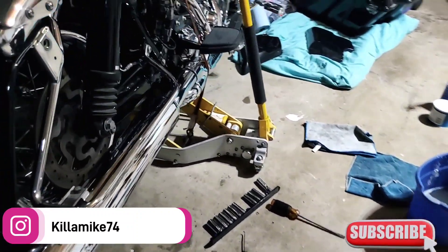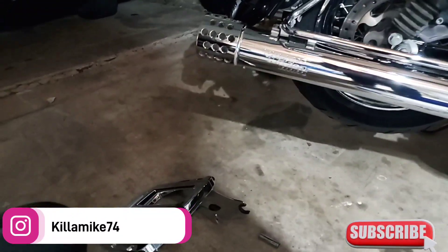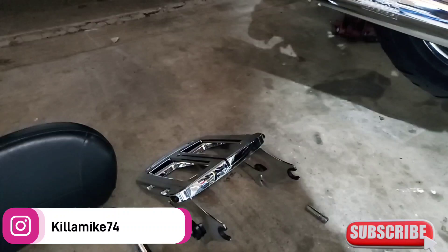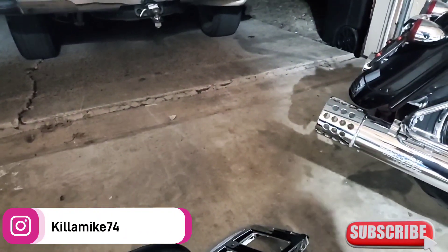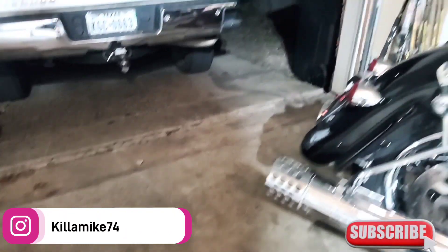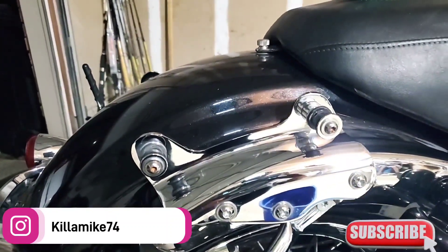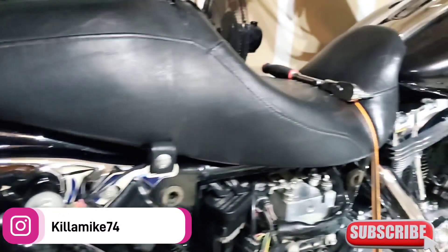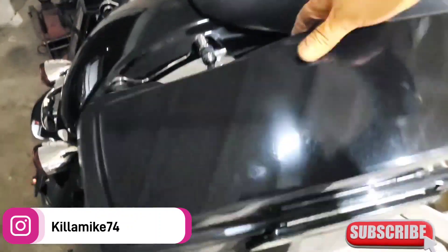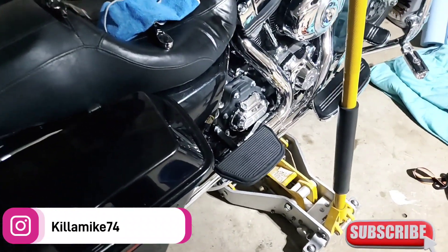Got the pipes on. Now about to pop the bags on. I took out my luggage rack and my back seat — just want to ride without that on there for now. I'm gonna put the bags on and see how it looks with these brackets. Going to put the bags on and the fender covers, the side panels. Got the bags back on, everything done, straps off. We done, just like that!